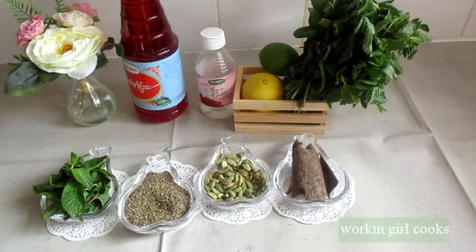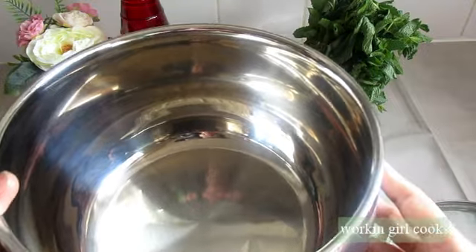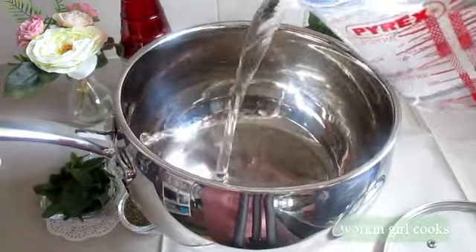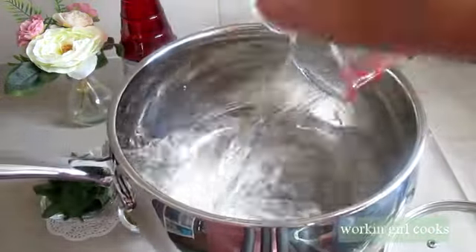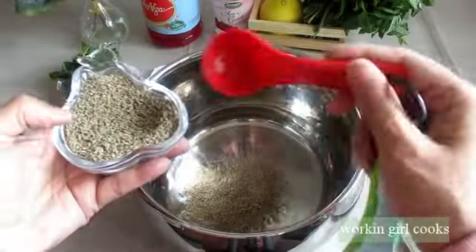First thing first, I will soak the carom seeds in water. Here I am using a stainless steel pot — that's entirely optional. Now I am adding half a liter of water and two tablespoons of carom seeds.